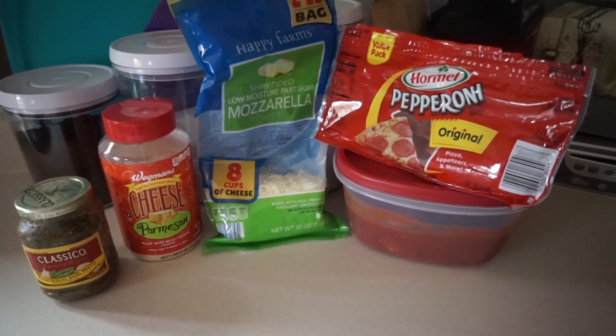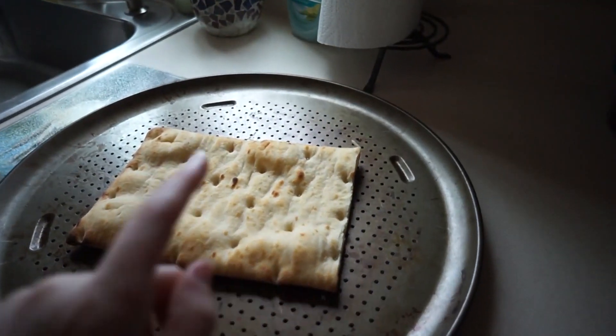Here's what I use for a traditional plain pizza: your preference of any kind of tomato sauce — I just use homemade — mozzarella cheese, and any kind of meat, or just cheese if you prefer. I'm going to be adding pepperoni. For the pesto pizza you're going to need some kind of pesto, mozzarella cheese, and Parmesan cheese. So here are all of our ingredients.